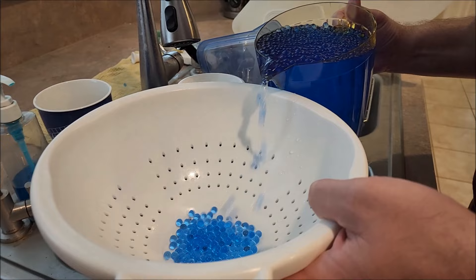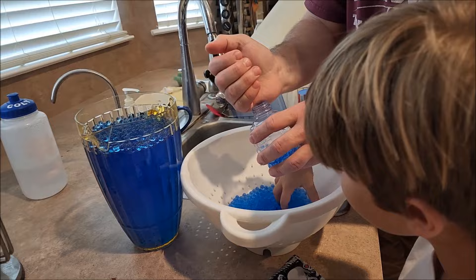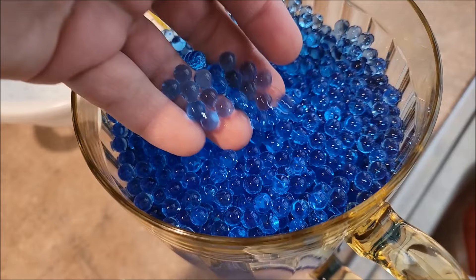They bounce really good! Yeah! Wow, we have got a lot of ammo. It's ready to go. This is what they look like when all the water is absorbed — it's really pretty blue.